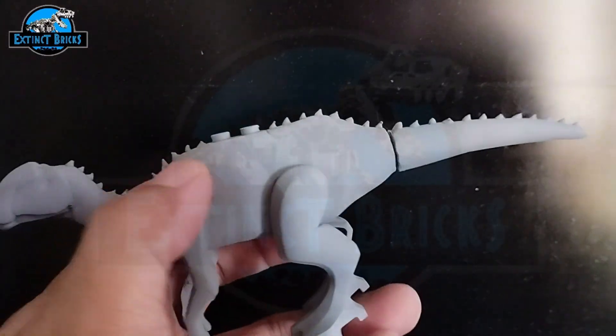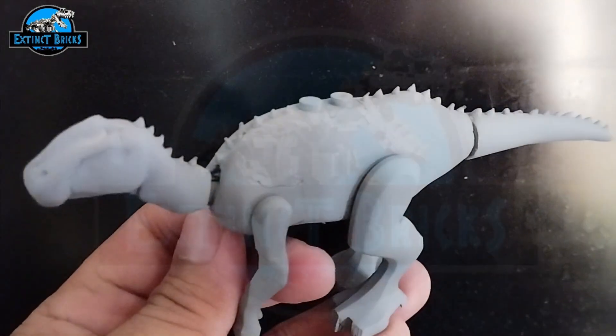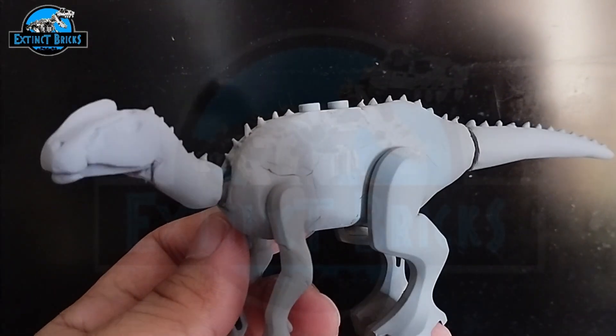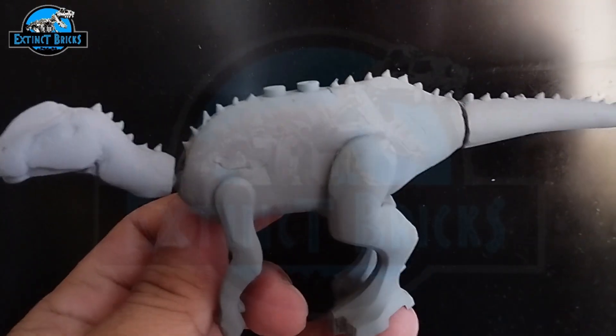Here is the primered hadrosaur. It's all good. There are some imperfections, but nothing that paint can't actually hide. So let's move on with the painting.